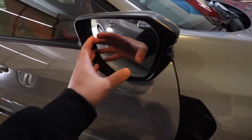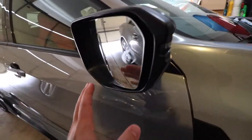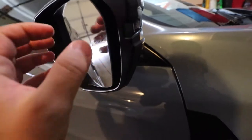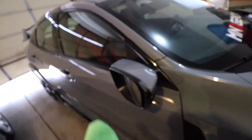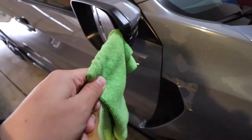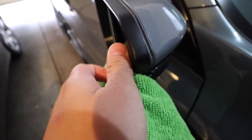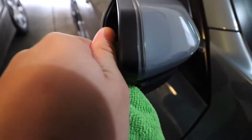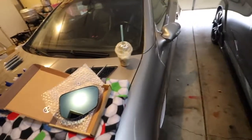All you have to do is move the mirror all the way back. Don't worry about the clicking sound — you won't destroy anything. Then take the microfiber towel, wrap it around the flathead, and just go in and pry it out. I'm going to need another hand because if I pry it out it'll just fall, so I'll be right back.